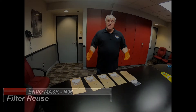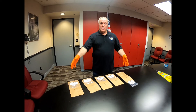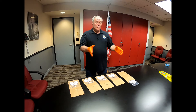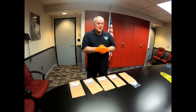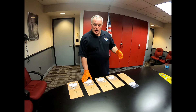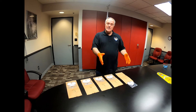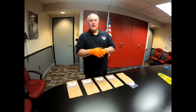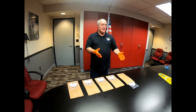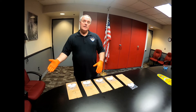Next, I'm going to go over our filter reuse program. This is a way to extend our filters beyond the five days that we would normally have with five filters. CDC guidance has given us permission under the emergency health emergency act to reuse N95 filters beyond a single-use program. They do suggest, however, not to reuse them day after day, but to rest your filter for at least four or five days to let the virus expire. The virus doesn't last beyond 48 hours on porous materials, so if we have COVID virus on our filter, we can put it away, let it rest for several days, and reuse it.